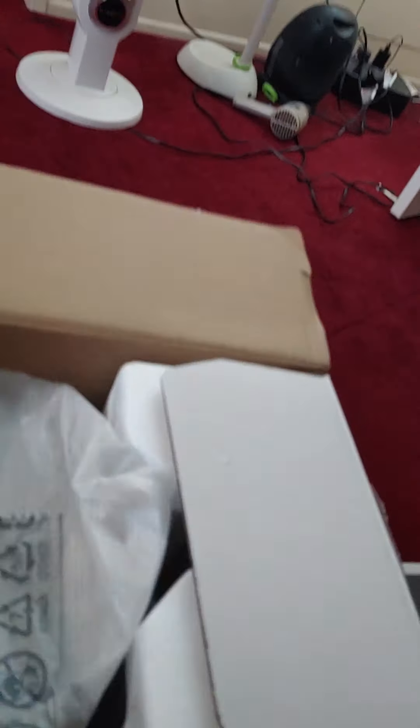I asked the associate what the protection plan covers and she said she didn't know. So I said no thank you. Let's unbox it without further ado.